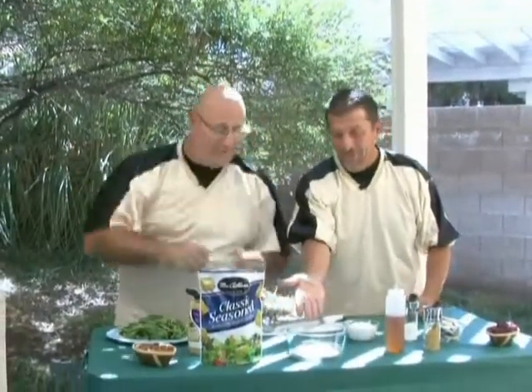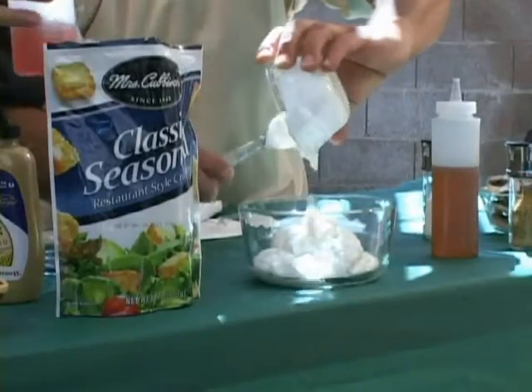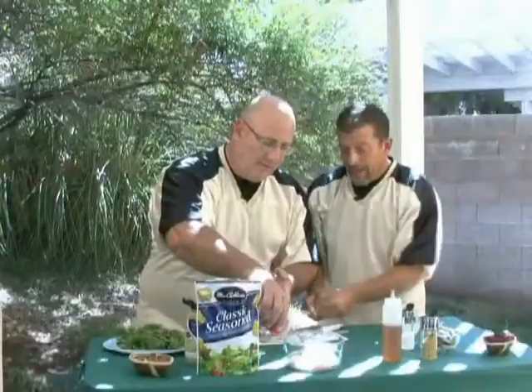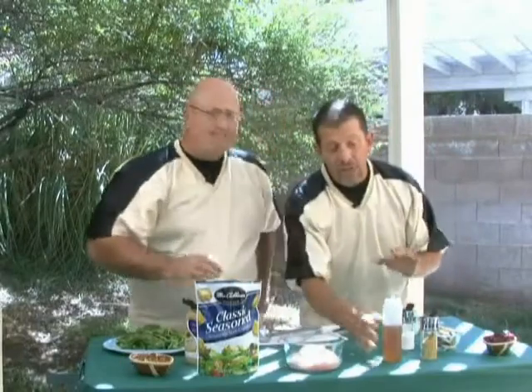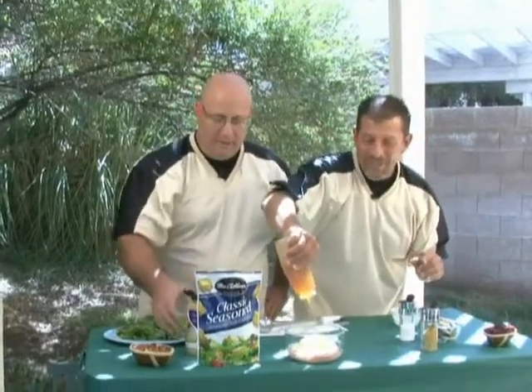We're going to make the dressing. We're starting off with one cup of low-fat sour cream, or fat-free, whatever you want. And I'm going to add some yogurt to that — one cup as well, goes right in the bowl. How about a little bit of red wine vinegar? That gives it that nice little bite. Then we counter that a little bit with some honey — about a quarter of a cup of honey in the bowl. Great combination.